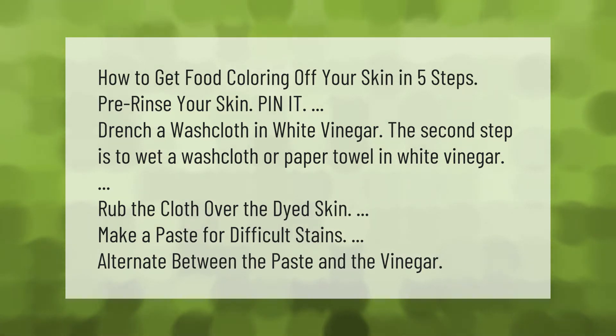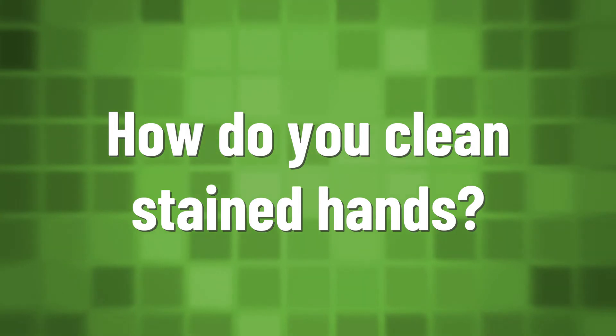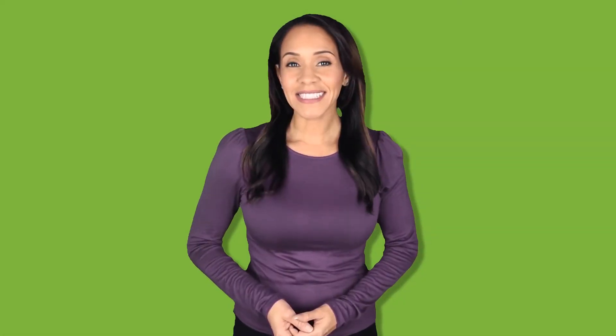The second step is to wet a washcloth or paper towel in white vinegar and rub the cloth over the dyed skin. For difficult stains, make a paste and alternate between the paste and the vinegar.